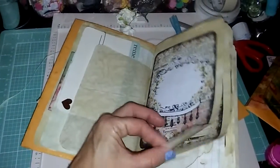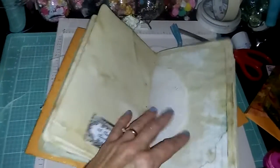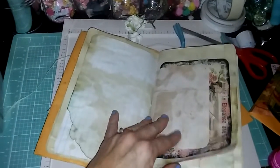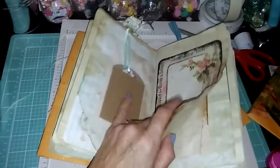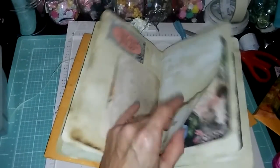I've got some coffee-dyed paper, some food-colored paper, some cards. Some of my papers are dyed with food coloring. A lot of them are glimmer misted, which won't show up on camera.